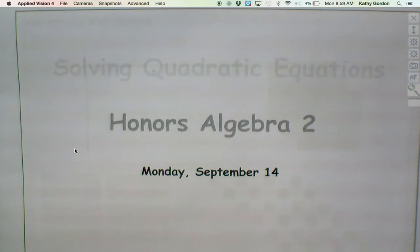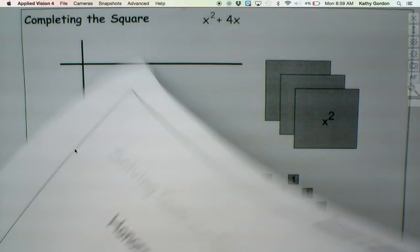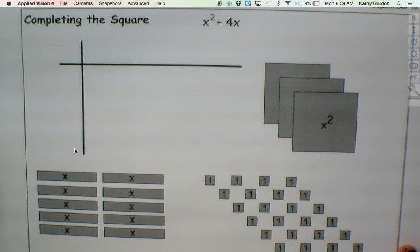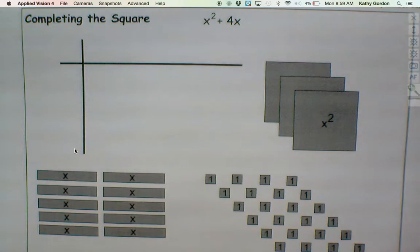Let's give this a shot. So we're talking about solving quadratic equations today. What you have in front of you are called algebra tiles. Any of you ever play with these before? A couple people? So you have three different sizes of tiles.